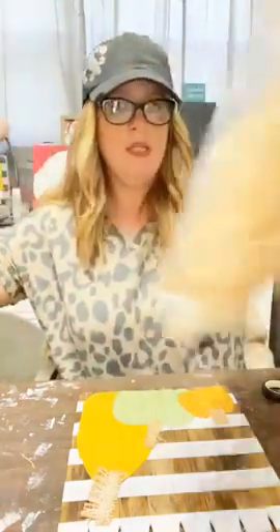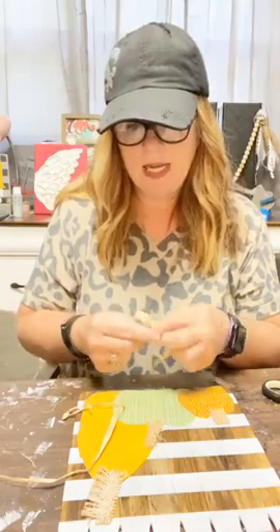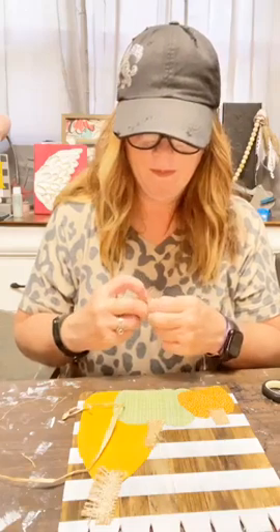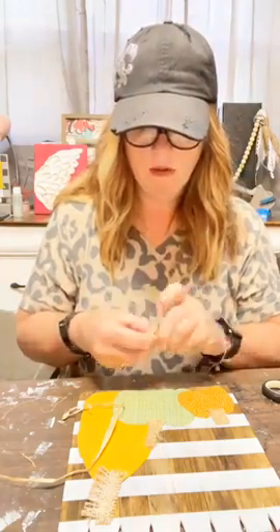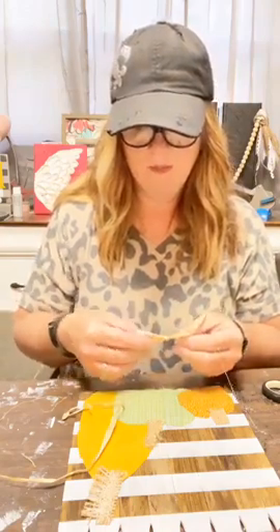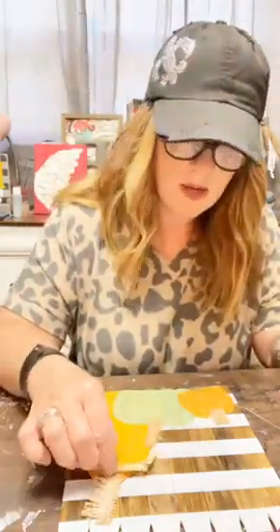I'm just going to pull out a few pieces at a time and make some little bow ties for our pumpkins to put around the stem. I'm going to put that one right there — how cute is that? I'm going to hot glue these on in just a second, just because they need a little more oomph than Mod Podge has to offer.